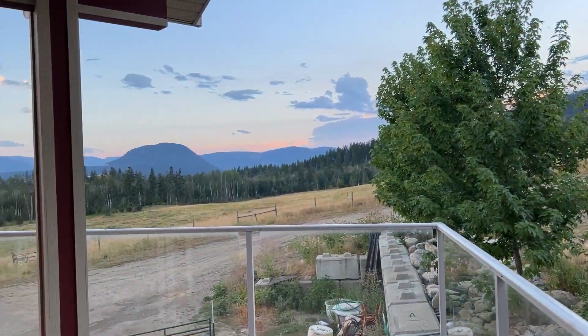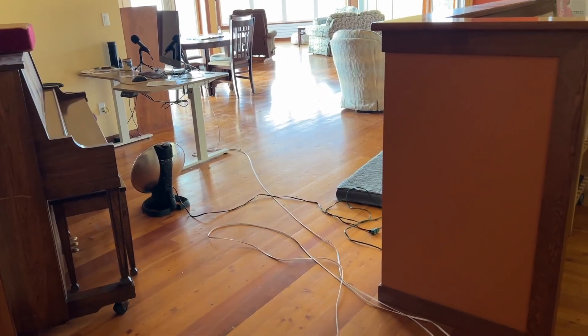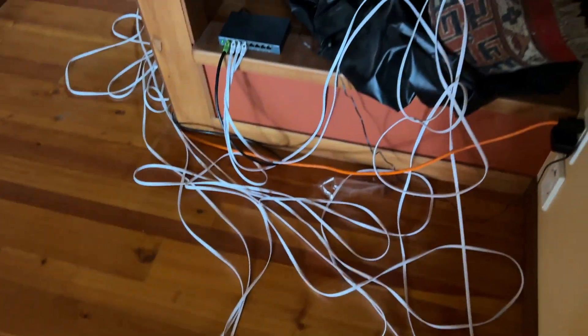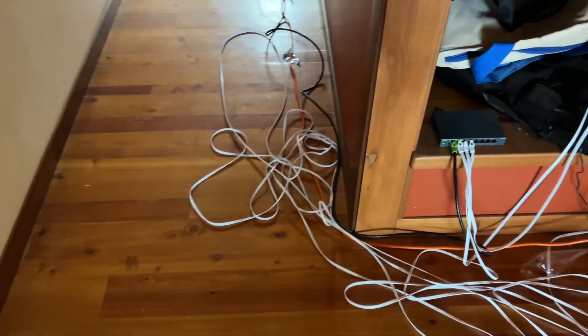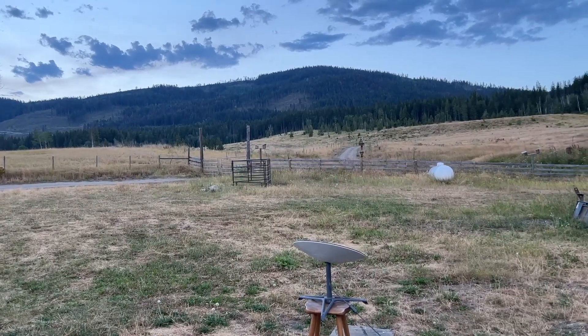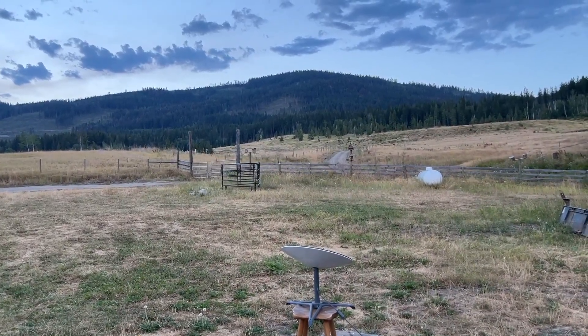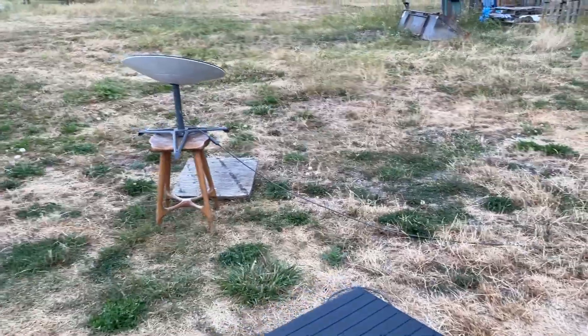We're out on a 160-acre ranch in the middle of the Canadian wilderness. It's beautiful. Can we hardwire a Starlink satellite to a radiation-free hardwired Ethernet cable? We did a real quick, cheap and cheerful DIY version first to test it and make sure it worked before we spent the money to do it properly.